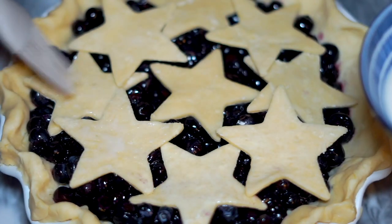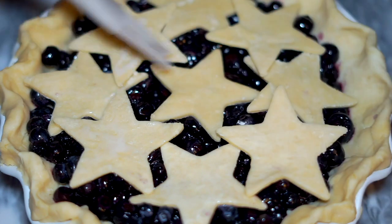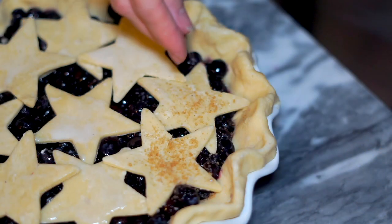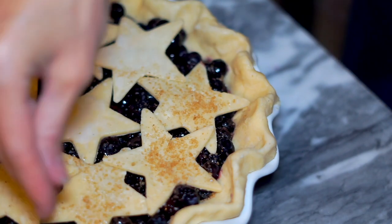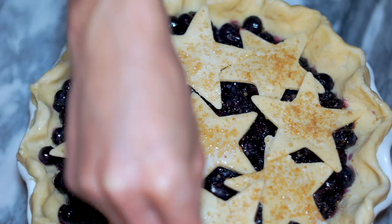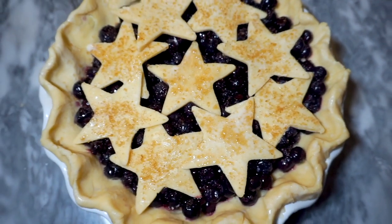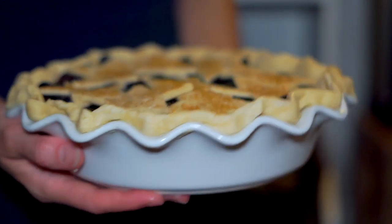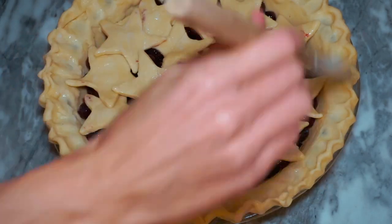Just cut out your cookie cutter shapes, arrange them on top, and instead of an egg wash I'm gonna brush on a little bit of soy milk. I like to sprinkle on some turbinado sugar — sometimes called demerara sugar — it's completely optional but I really love the texture, a little bit of crunch, and it adds a really pretty sparkliness. I like to keep a bag of this on hand and use it for recipes like this, or on top of loaf cakes like banana bread or muffins.